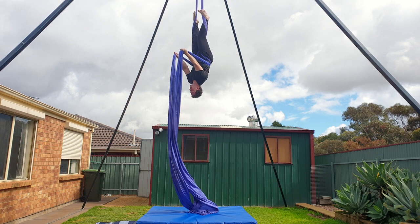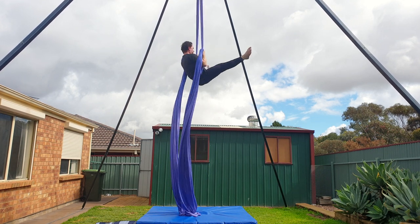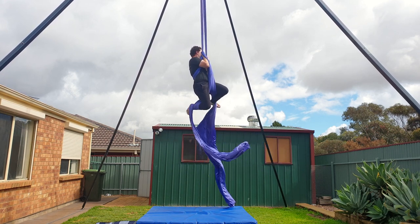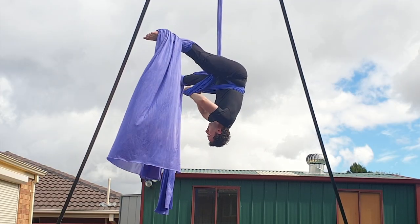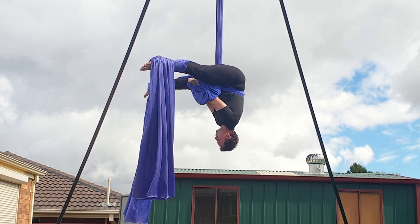Holding onto the tails, reach both hands up to the pole end of the fabric. Un-invert and wrap your legs twice. The higher you reach and the more slack that you create with your wraps, the bigger the drop will be. Re-invert and while still holding onto the tails, let go of the pole ends of the fabric.